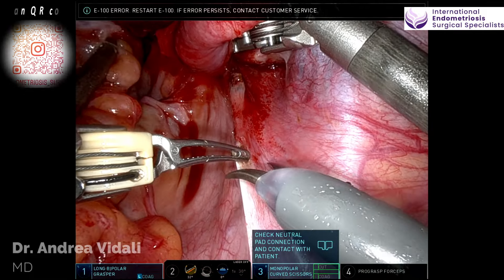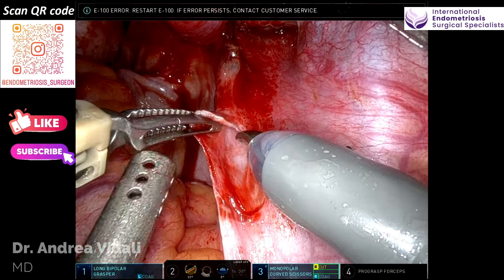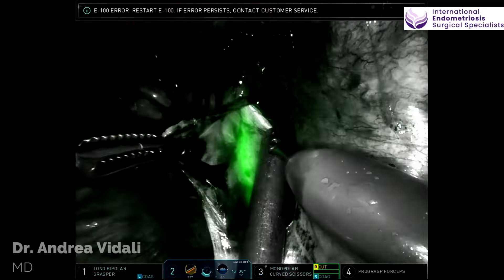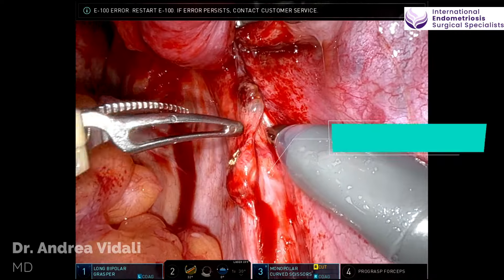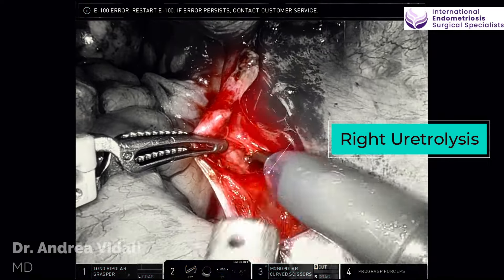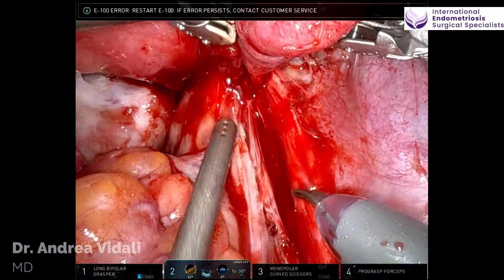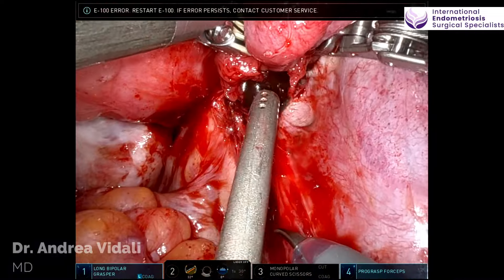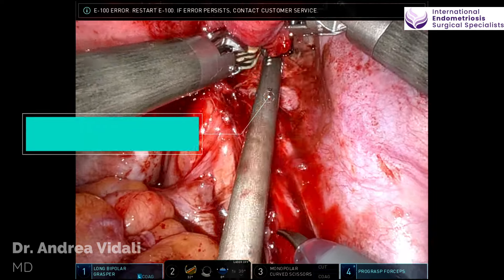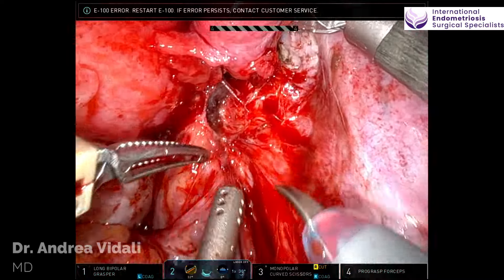I have permission from the patient to publish this video. The video is edited but at a normal speed. Essentially what we have done with the editing, we have removed areas where things are just not moving along. The video, although it is 20 minutes, is reflective of a surgery that lasted about an hour, which is still a pretty short time if you think about the extensiveness of the surgery.